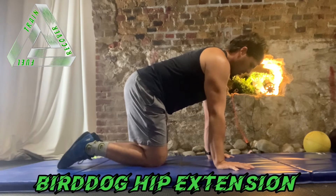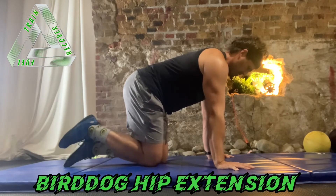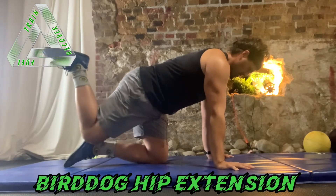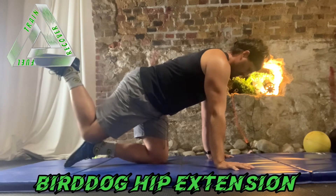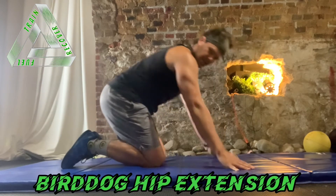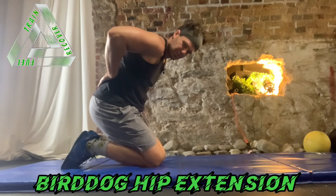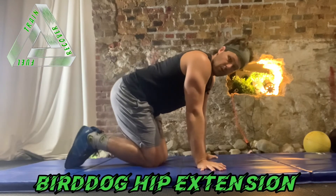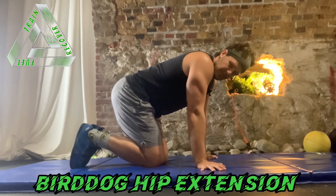Hold — squeeze those pelvic floor muscles to help resist that, and clench the butt to open up that hip, then slowly bring it back down. So we're trying to move from here, not from the lumbar spine, because we are holding long spine position. That is the bird dog with hip extension.